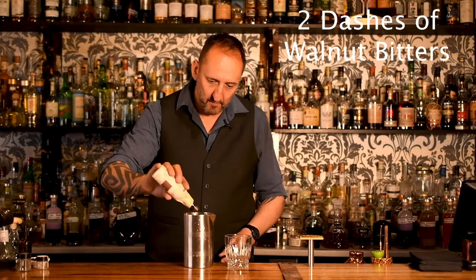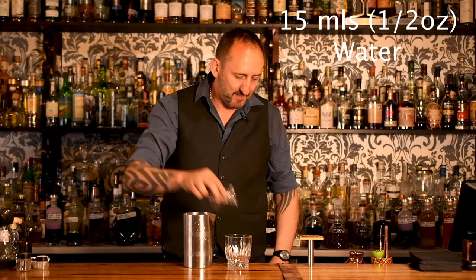Next up, a couple dashes of the Fee Brothers Walnut Bitters. And last but not least, 15 mils of water — water, who would know, hey?